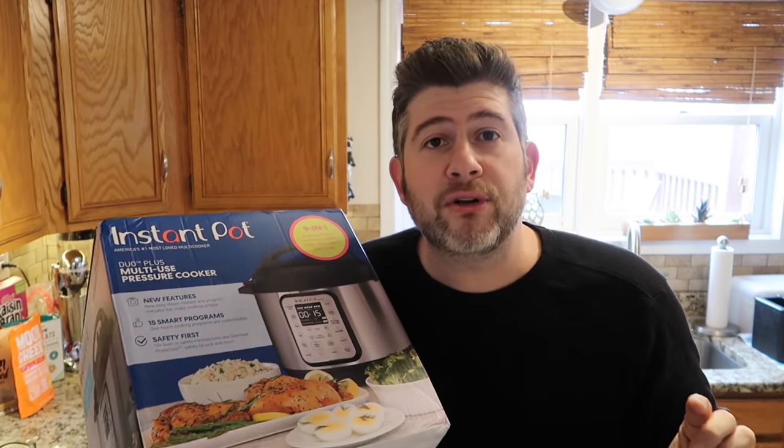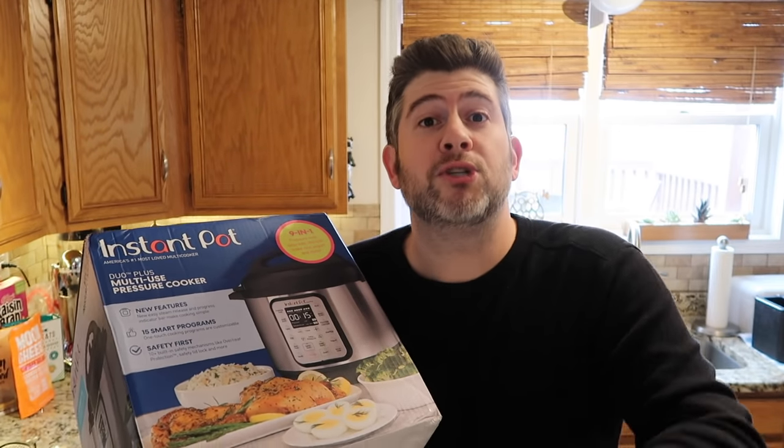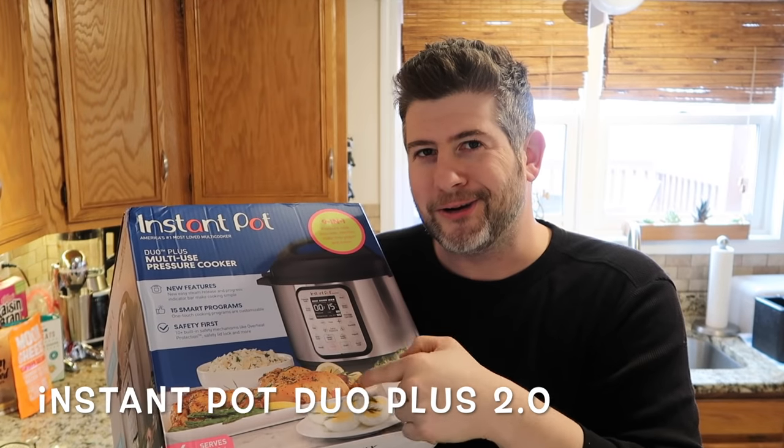I've already used the new Duo Plus about five times and every single time the results have been nothing less than perfect. It is so easy to use, it's sexy and I just love it. So I'm going to show you the differences between your existing Duo Plus and the upgraded version right here. Let's do it.